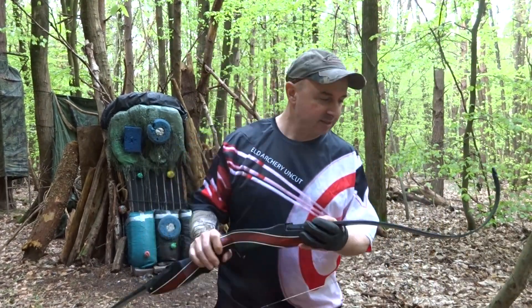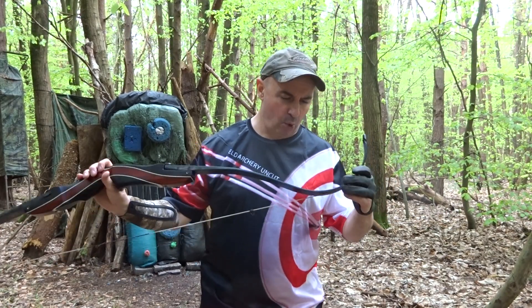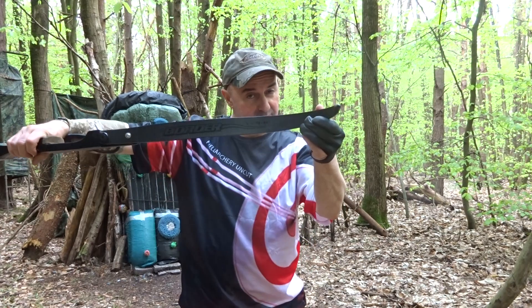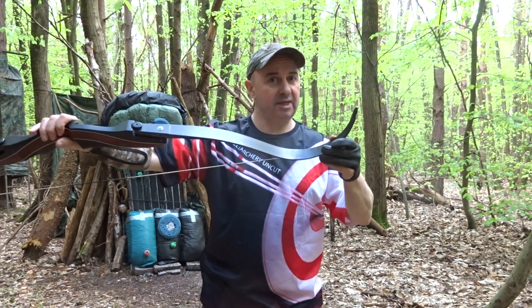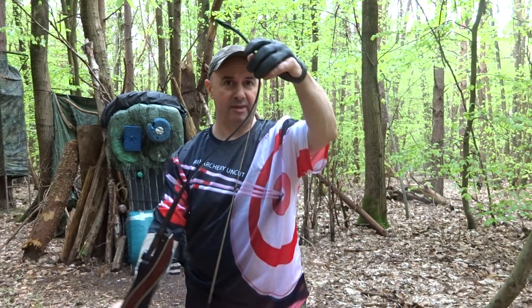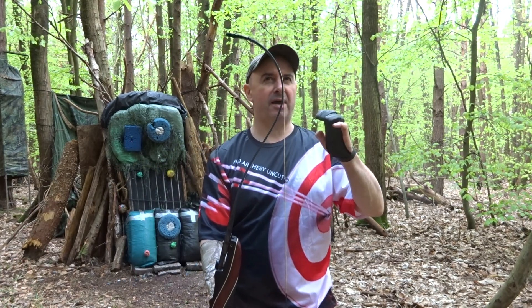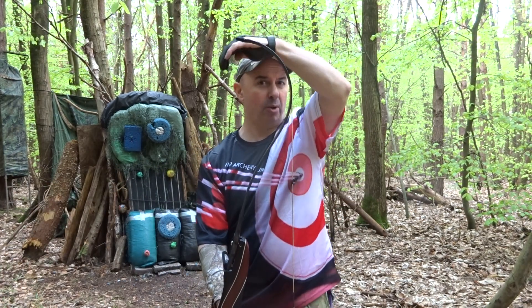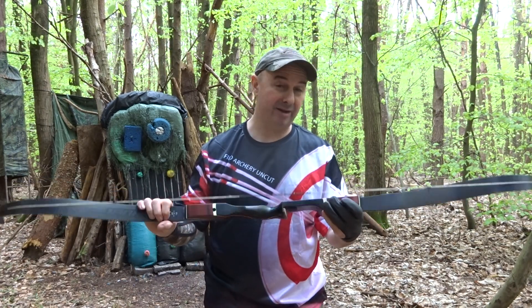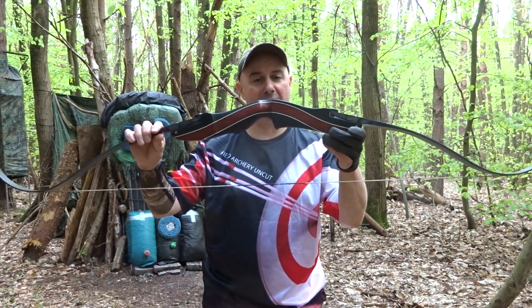Hi, I'm Peter from Field Archery Uncut, and today I'm going to be looking at a set of Border CV9H carbon limbs. These are 29 longs — 29 on a 70-inch bow. These are a super curve; apparently their hex limbs are the top of the range, these are the ones just underneath that. I've got them on a Spanish riser apparently.